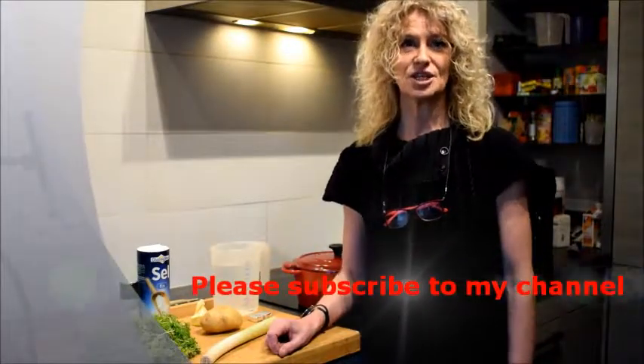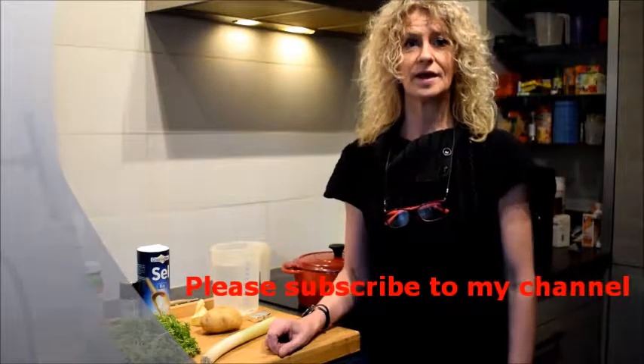Hello and welcome in Dominique's kitchen. Today I'm going to make a nice chervil soup.